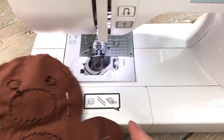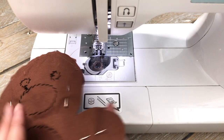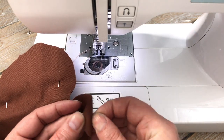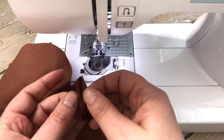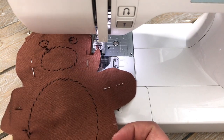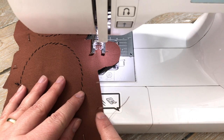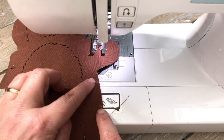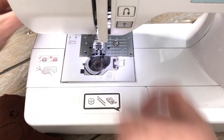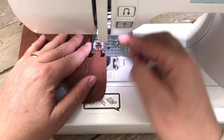Now we just need to attach the two sides of the body together. Here we have the body right sides facing each other, pinned in place. We're going to stitch from the bottom — there are the two marked sections — stitching from here and finishing there. Again, we're using straight stitch with a half-centimeter seam allowance.